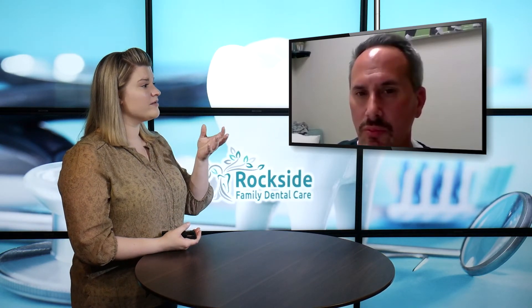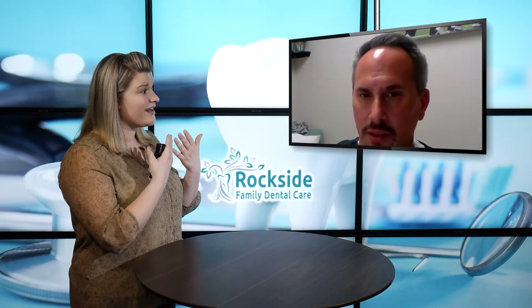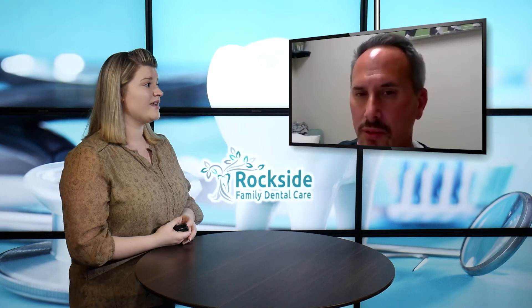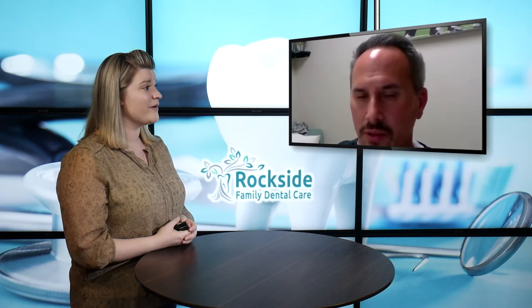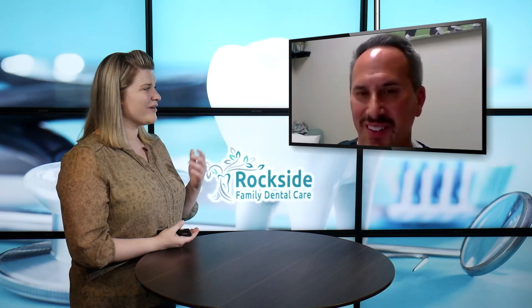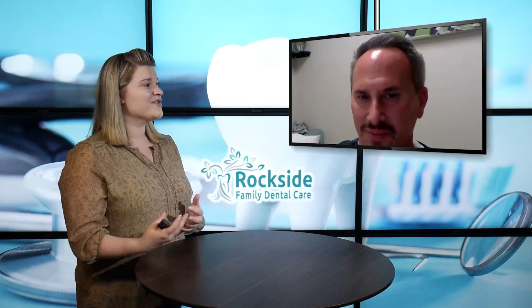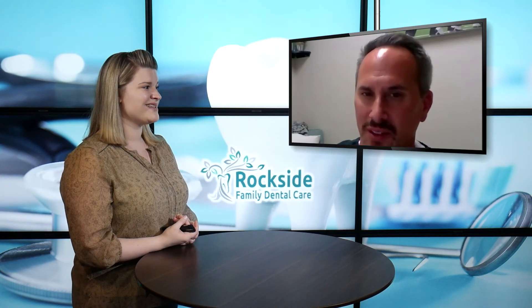Just from those pictures you can really tell that these crowns look like the real thing — they look like your tooth. You said you could match them to the shade of a person's specific teeth, which is really an incredible advancement. Thank you for bringing those pictures along so we could see the difference between what it used to be versus what we have now with zirconia crowns.